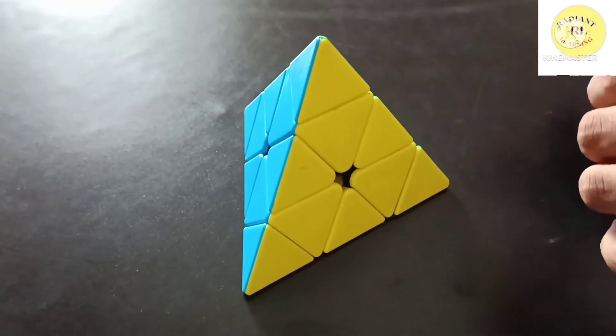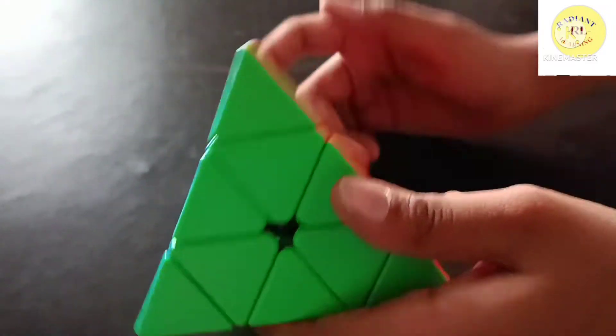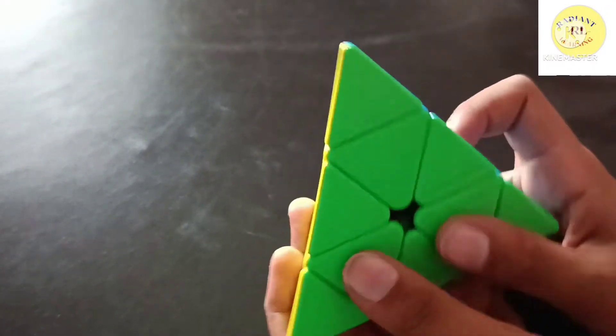Hello guys, welcome to my channel. Today I am going to solve this pyraminx cube. First I will tell you the basic notations about this.